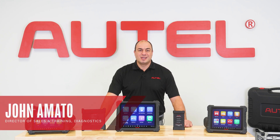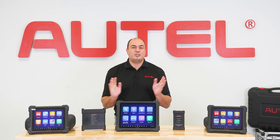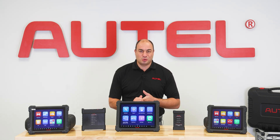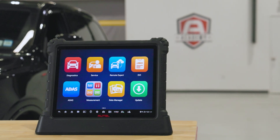Hi, I'm John Amato from Autel. The launch of the MaxiSys Ultra S2 ushered in a brand new generation of our Ultra series of tools. The Ultra S2 has quickly become a favorite of technicians that demand the best.